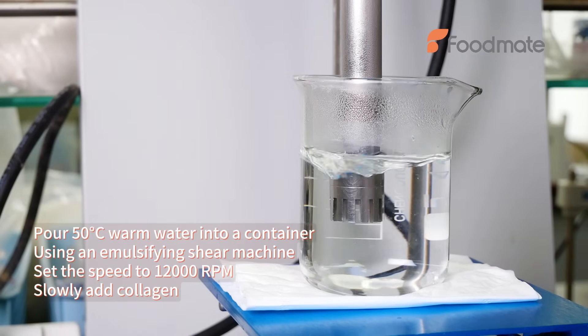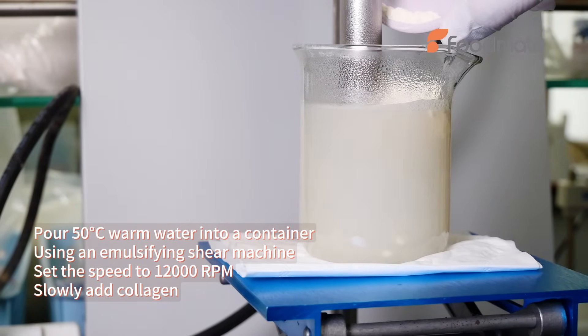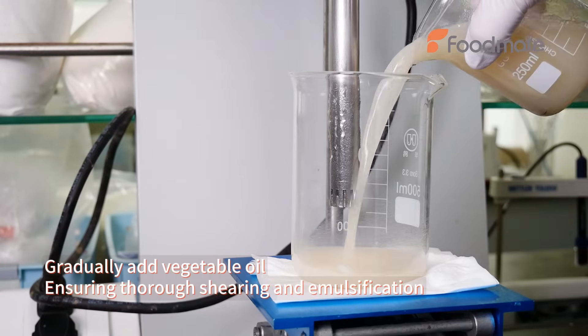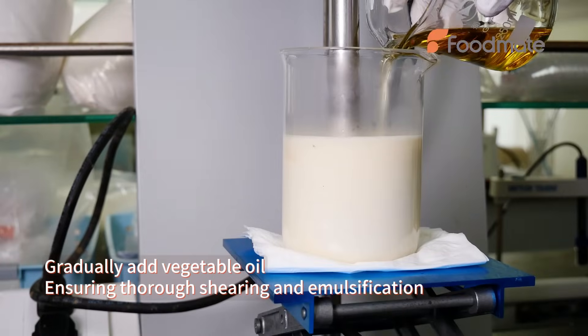Pour 50 degrees Celsius warm water into a container using an emulsifying shear machine. Set the speed to 12,000 rpm. Slowly add collagen, then gradually add vegetable oil, ensuring thorough shearing and emulsification.